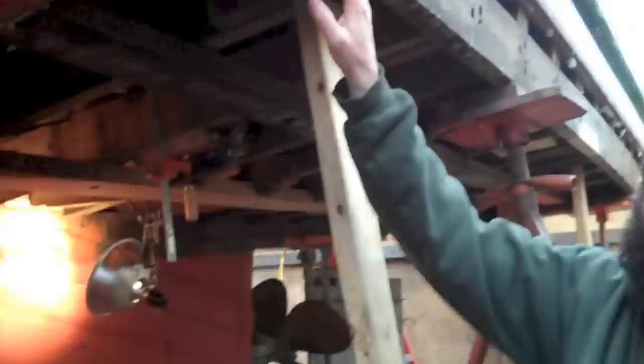The fasteners that attach the plank to the framing are galvanized. And the boat is 30-some-odd years old, and we're seeing that that's about the life of a galvanized fastener.